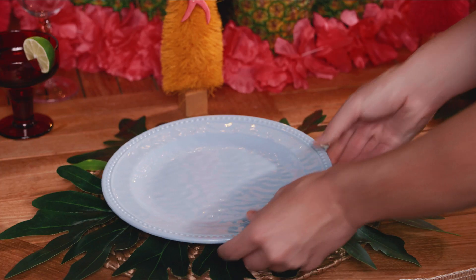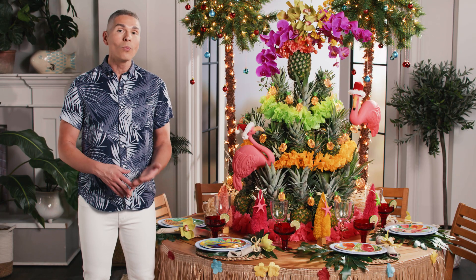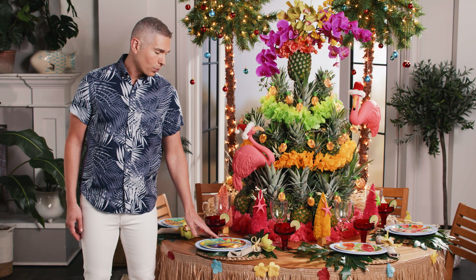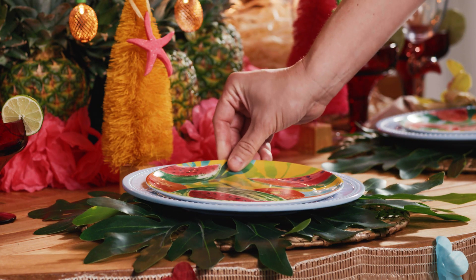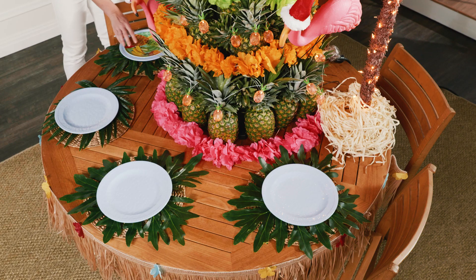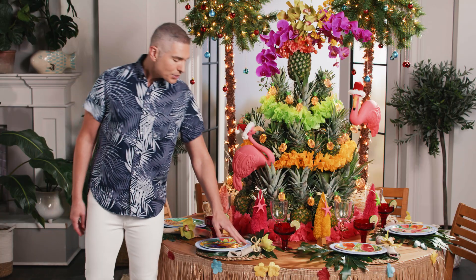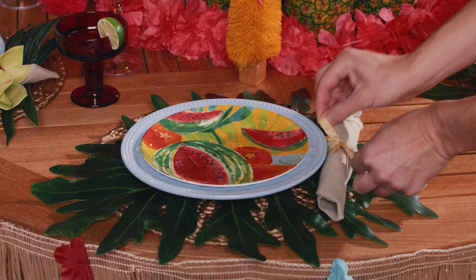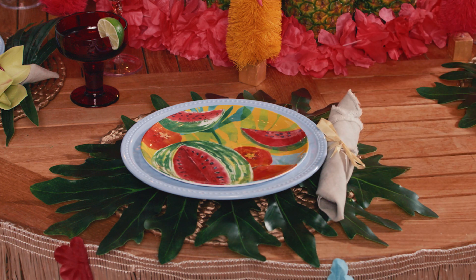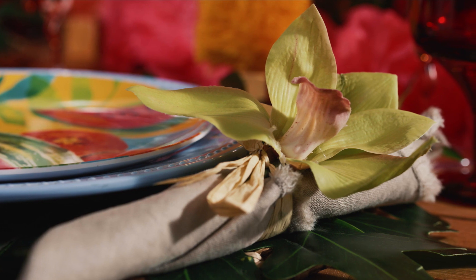Add in your melamine plates because it's summer and we're entertaining and we're going to want to be outdoors, so we don't want it to be heavy and we don't want to worry about shattering. We used a plain blue plate as our base and then added on top a decorative salad plate with a tropical theme throughout. Next, we added linen napkins — the frayed edge gives us a nice, fun, relaxed feel. Then we added a beautiful orchid to finish off our tropical look.